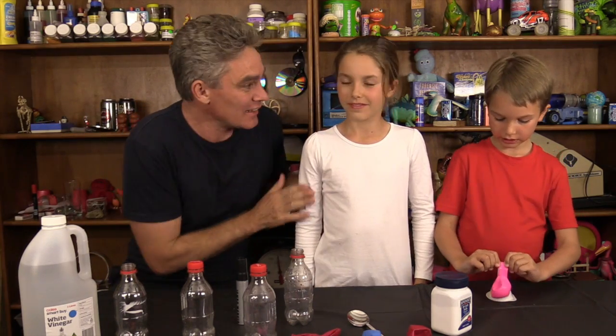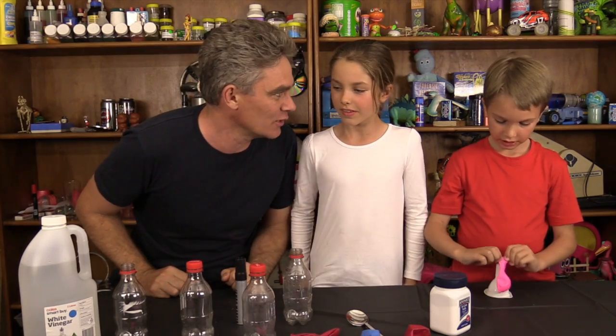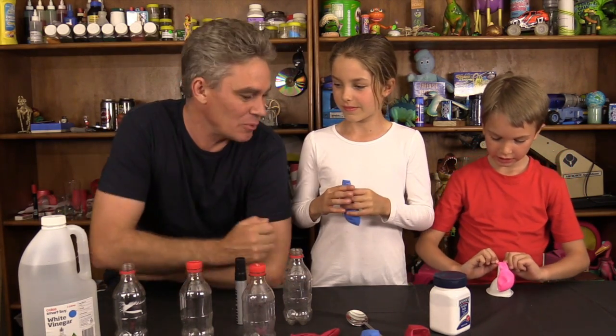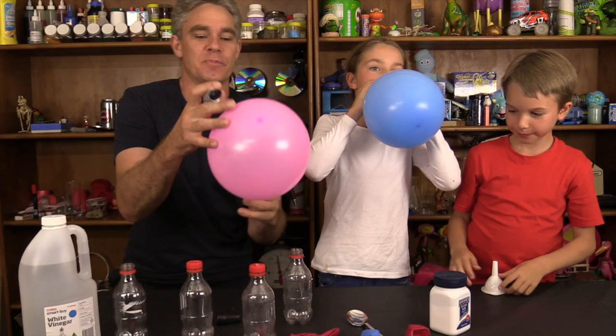Hey everybody, I'm Jacob and this is Mickey and this is Sam and we like to Make Science Fun. And today we're going to be blowing up balloons. Now how do you normally blow up a balloon? With your mouth. Blow air out of your lungs and into your balloon. That's perfect.